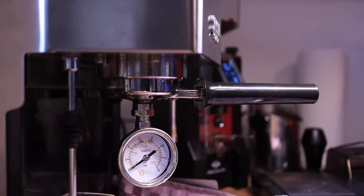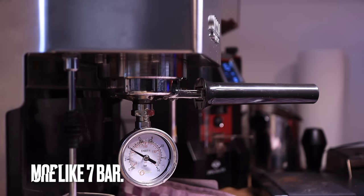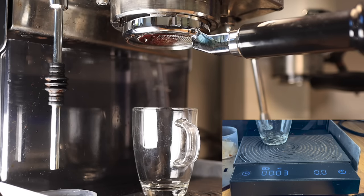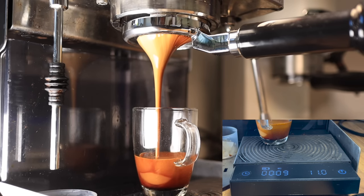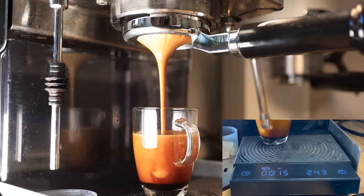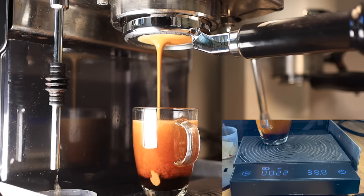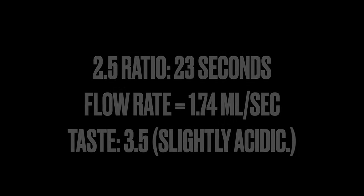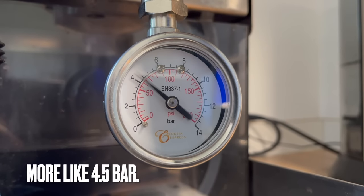Here is the test with the 6.5 bar spring installed, and here is the final test with the 5 bar spring installed.